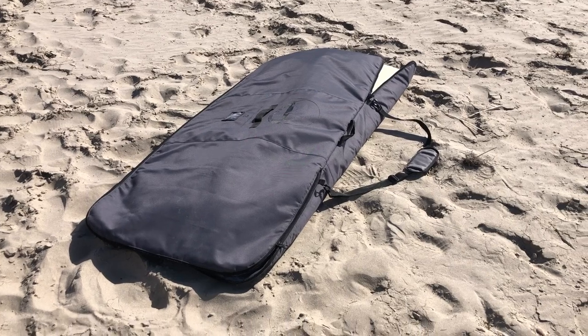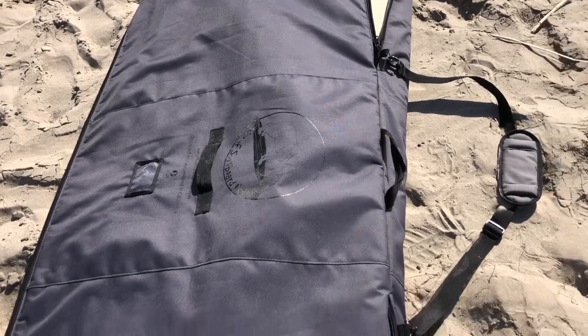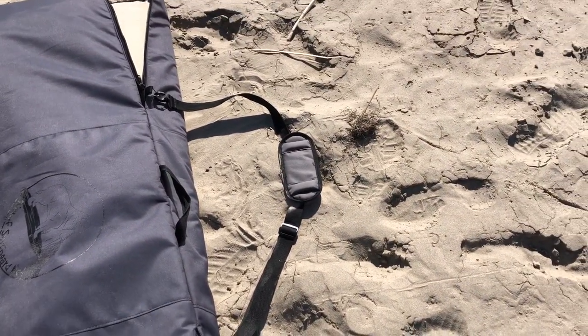It has a 31-inch split fin slot at the bottom. It has an address holder, middle, top, and shoulder strap.